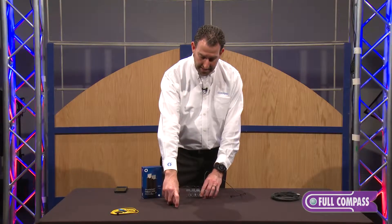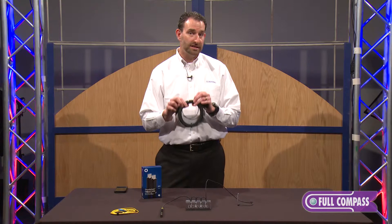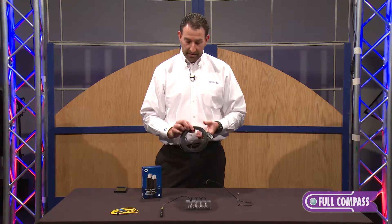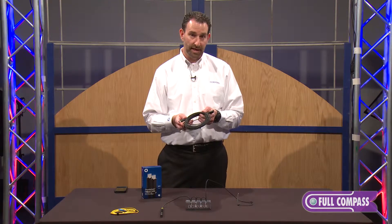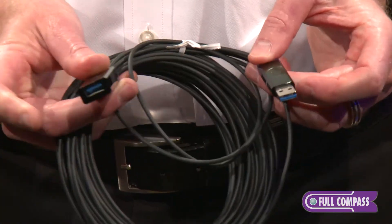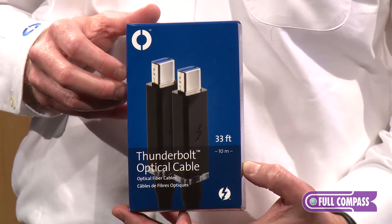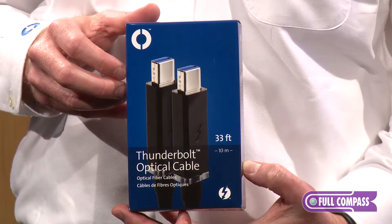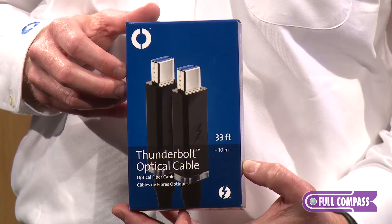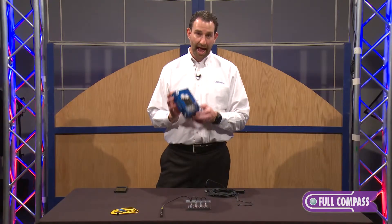So we take this optical fiber and put it into our active optical cables. This version is our USB active optical cable — Plug A on one end, receptacle A on the other end. The other product we're showing off today is our Thunderbolt cable, which is also an active optical cable.